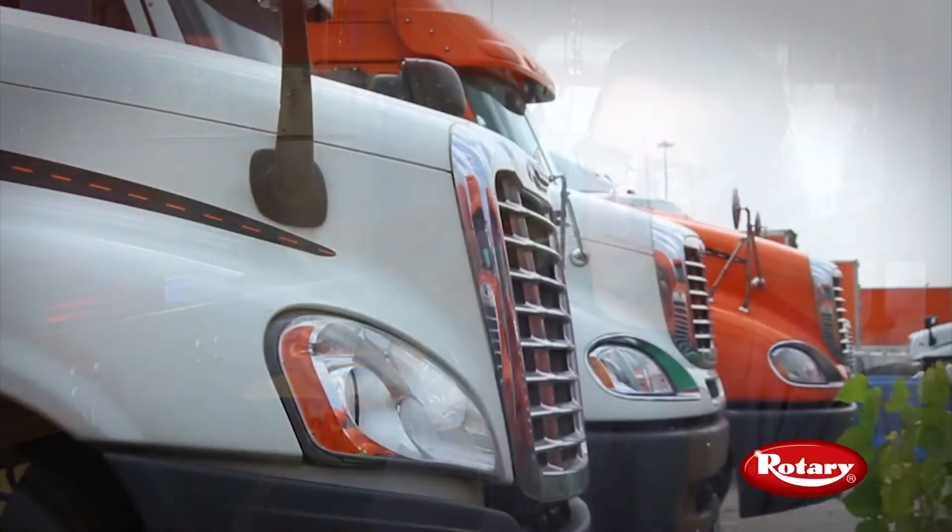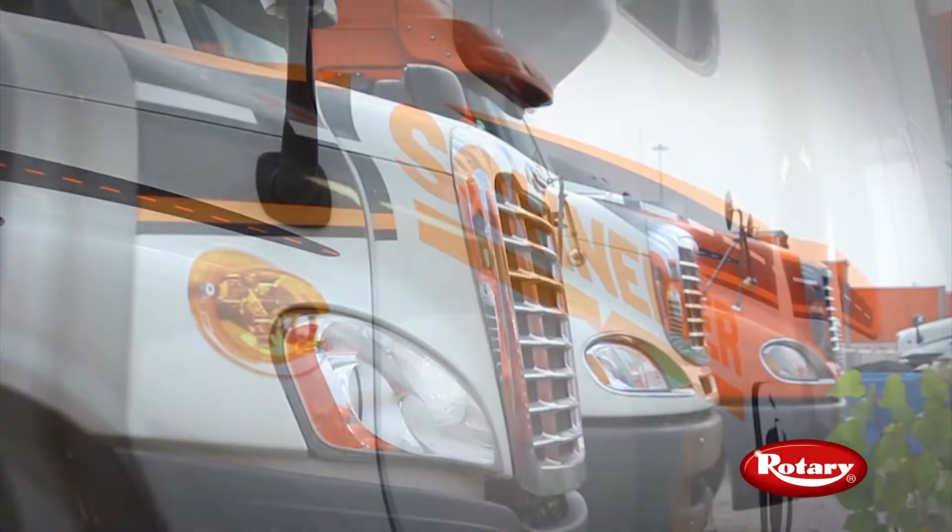My name is James Enright. I've been with Schneider for 21 years. I'm the regional maintenance director responsible for supporting our fleets in the Midwest and the Southeast.